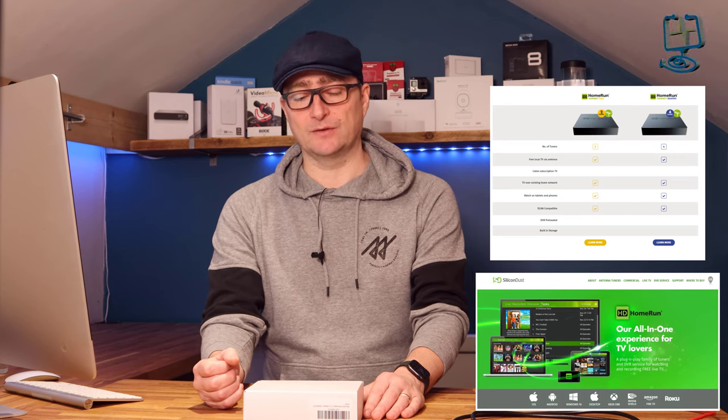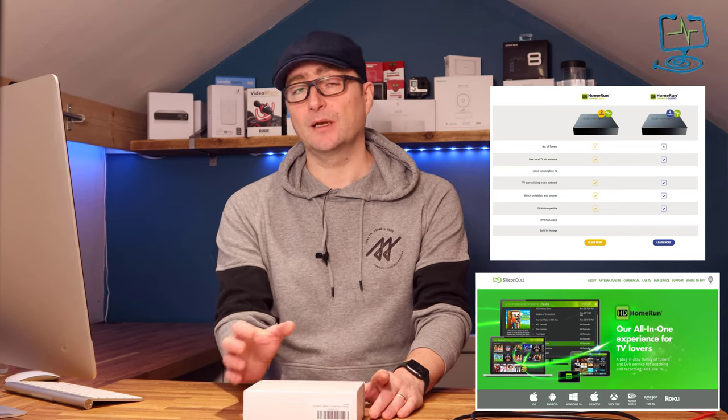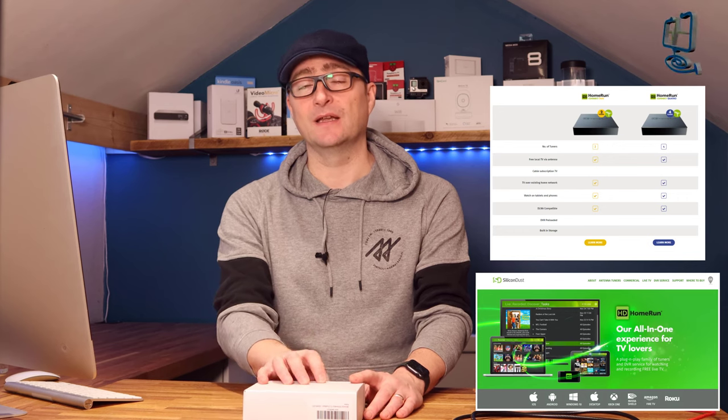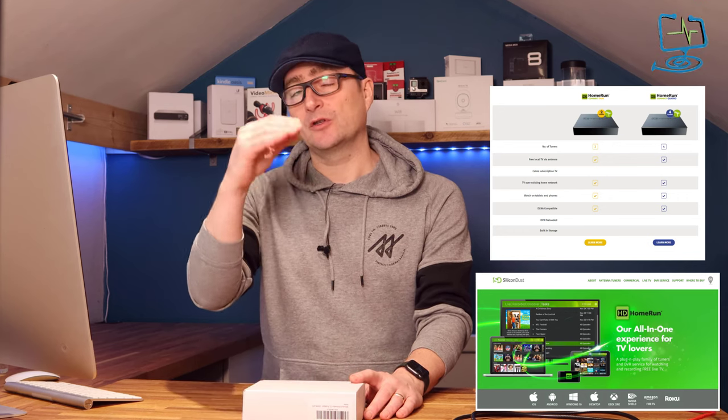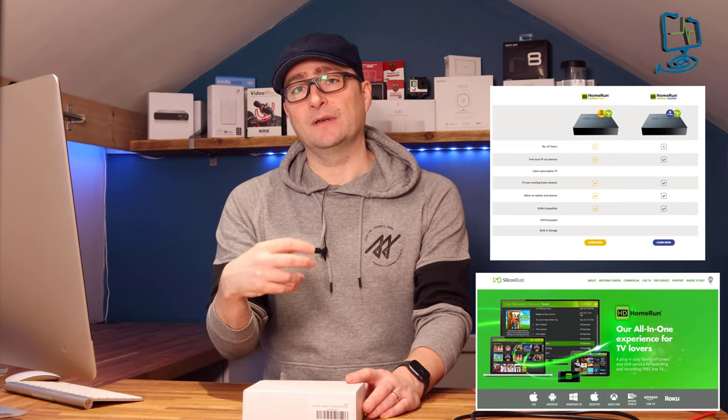There is a quad version available as well. What I'm going to be doing in this video is showing the unboxing, showing you what you get for your money in the box. I'm then going to be connecting it to my home network and an aerial so it can receive the over-the-air signals, and I'm going to show you what channels you receive in the UK and also implement that within Plex.